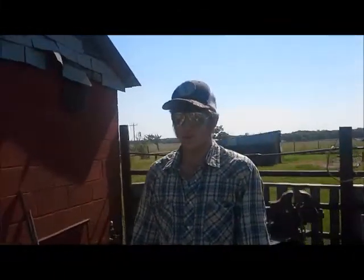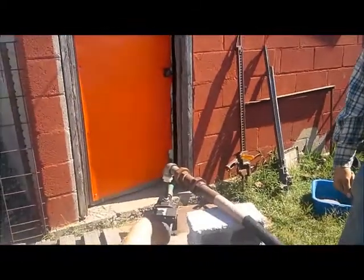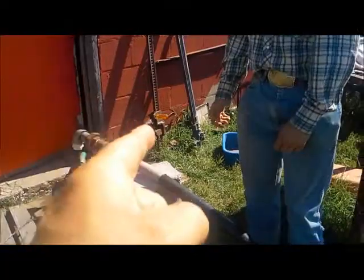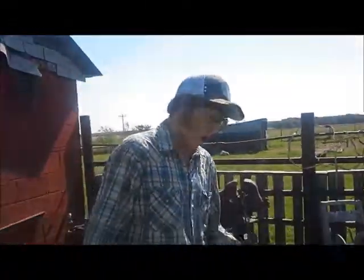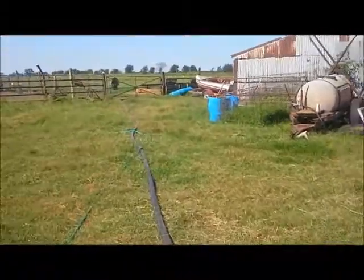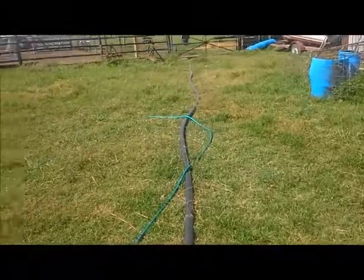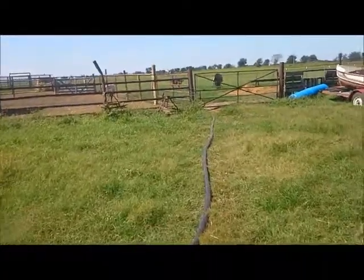We found enough of this old pipe on the place when we moved here that we can pump this. It goes slow because we don't have a big pump, but it goes all the way across the equipment pin and all the way out past that pop-up loader. We are literally watering our pasture with well water — we're not gonna waste it. It's a ground-fed well.